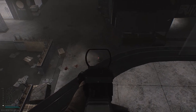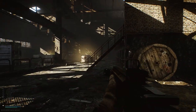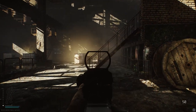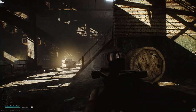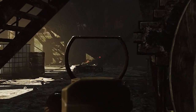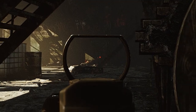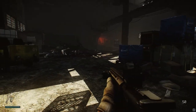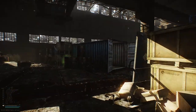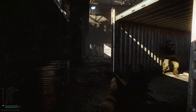Let's look at a slightly longer range engagement to see what fully automatic fire does for us here. Nothing. We spent an entire 30-round magazine — one sixth of all of our ammunition — wasted into the wall without even killing one guy. This range is approximately 20 yards, about 60 feet or so, and at 60 feet it was not useful to us in the slightest.